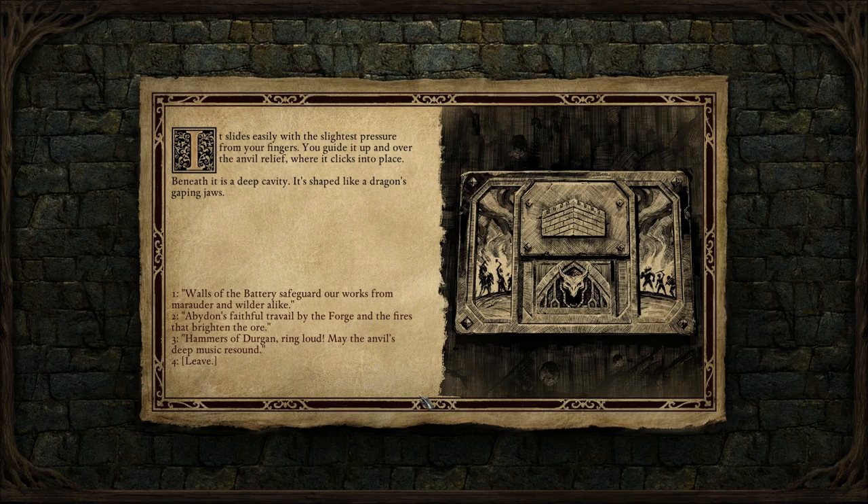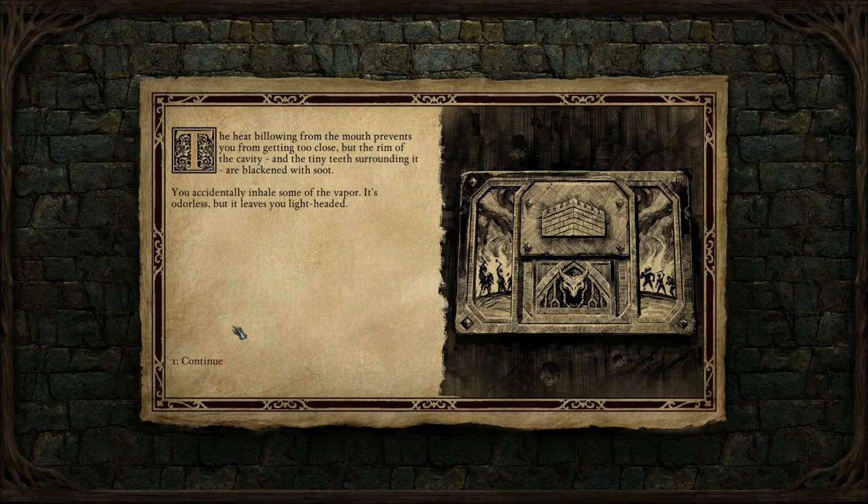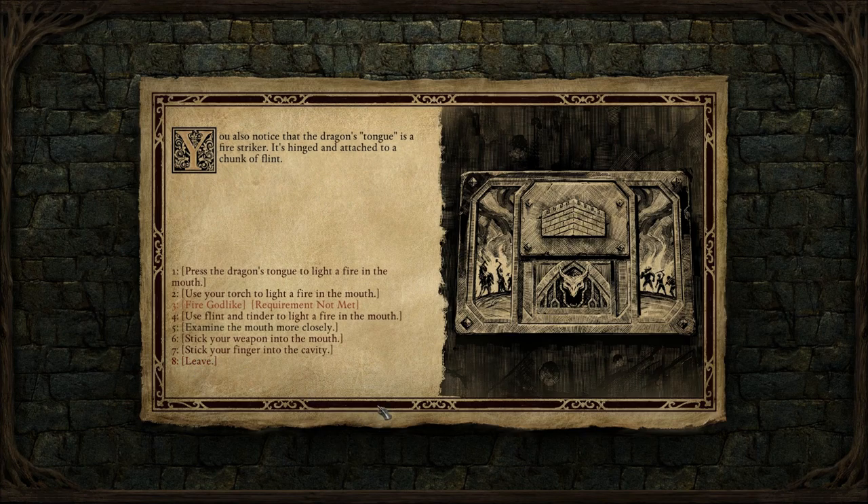Does this always happen or am I just getting this right here? 'Abaddon's faithful travail by the forge and the fires that brighten the oar.' Like the fires from the dragon's mouth, right? Warm air gusts from the open mouth, tingling your cold numbed face. Let's stick your finger in — yeah, that's a good idea. Examine the mouth more closely. The heat billowing from the mouth prevents you from getting too close, but the rim of the cavity and the tiny teeth surrounding it are blackened. It leaves you lightheaded. You notice that the dragon's tongue is a fire striker — it's hinged and attached to a chunk of flint.